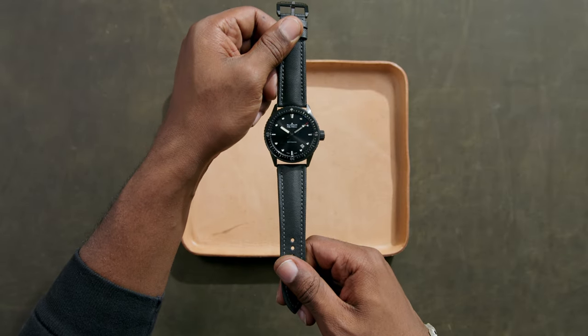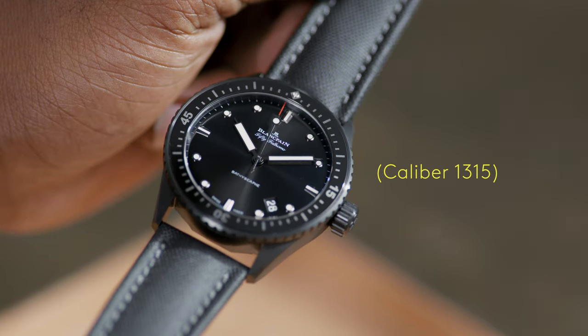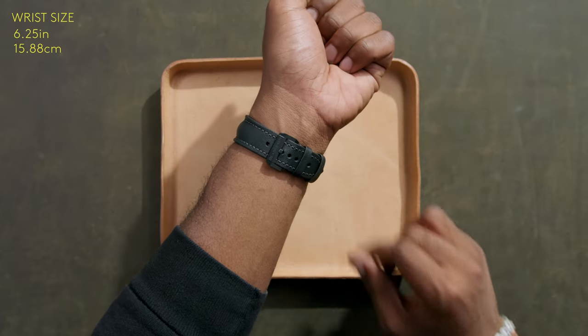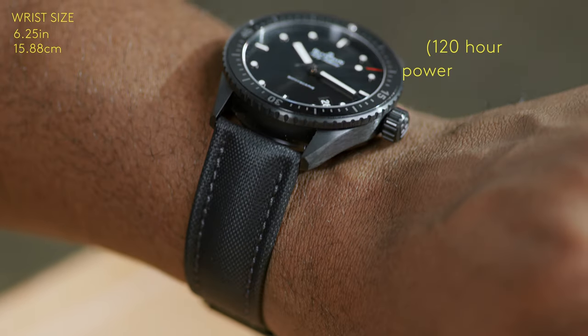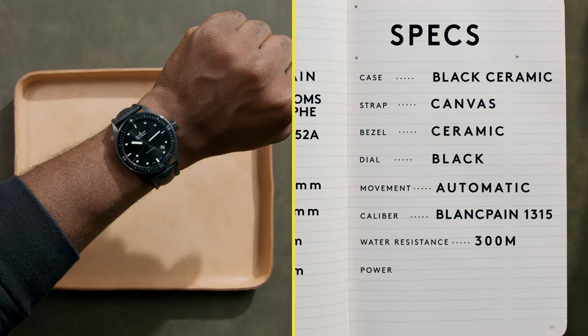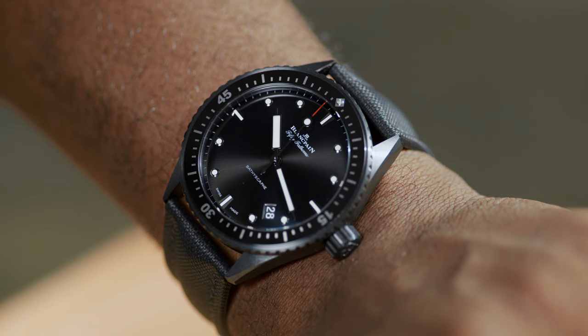The Bathyscaf also carries a feature-packed movement in the caliber 1315. A silicon balance spring resists magnetic fields as well as excessive shock, as does the free-sprung balance mechanism itself. Further, the caliber 1315 holds a substantial 120 hour power reserve — that's five days — with the help of an 18 karat gold winding rotor, coated in a platinum alloy with a blasted finish, visible through the sapphire case back.